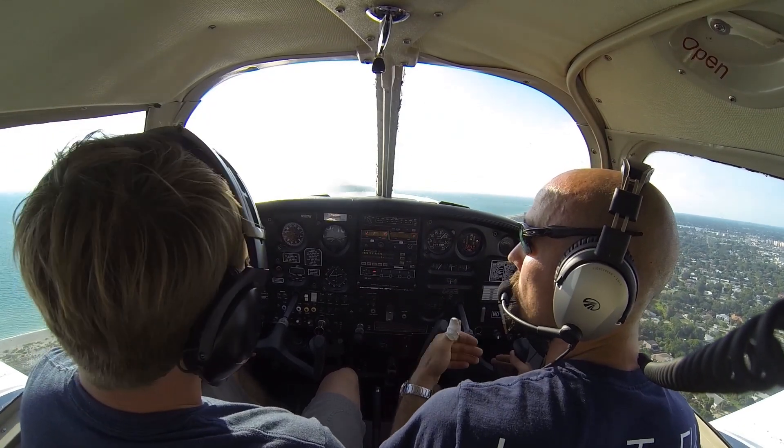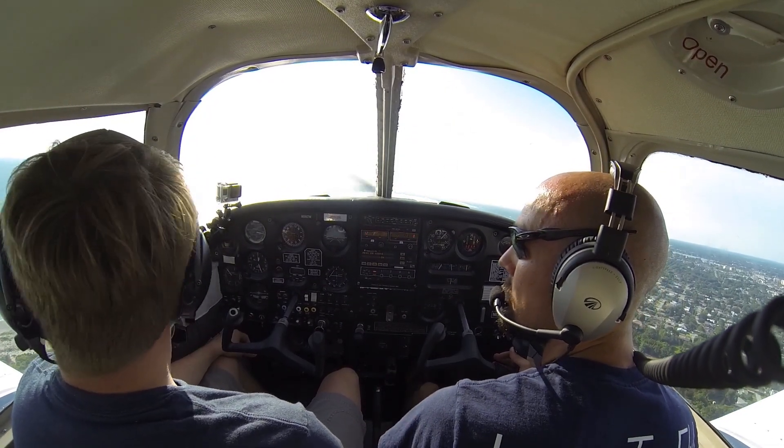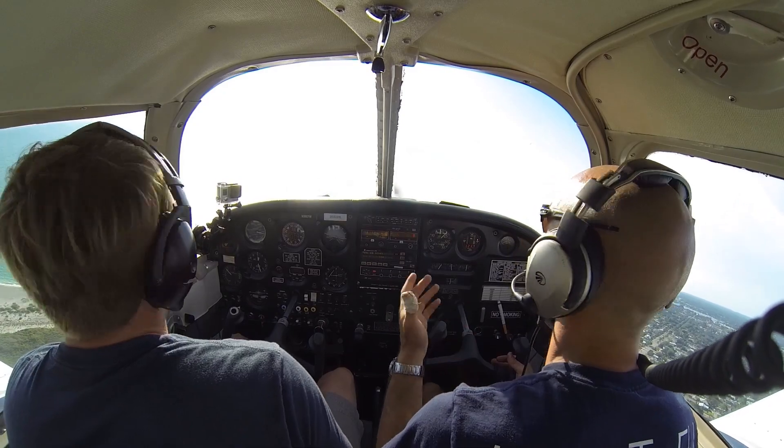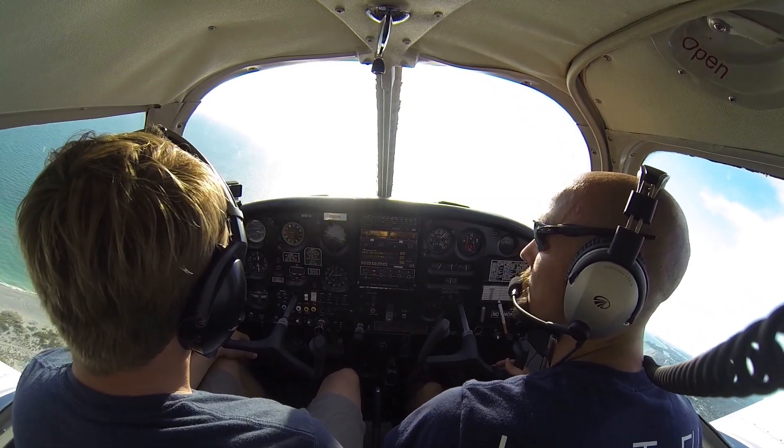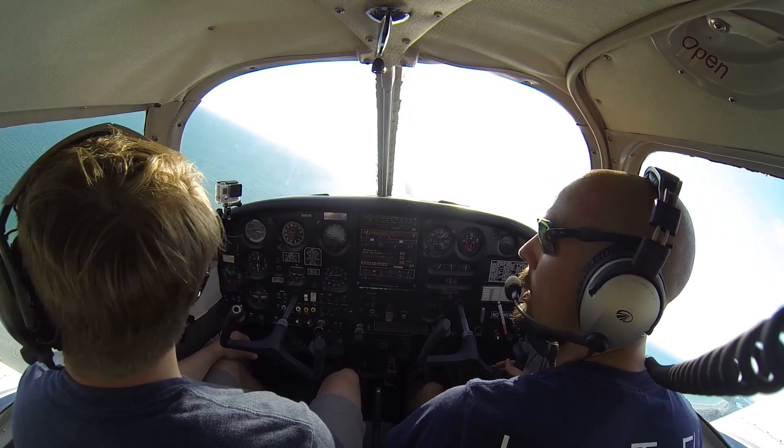We're departing to the south, so we're going to go ahead and announce our left crosswind and announce a left downwind, and then once we're on the left downwind we'll announce departing to the south. Venice traffic, Cherokee 0 Sun Whiskey, left crosswind runway 3-1, Venice.